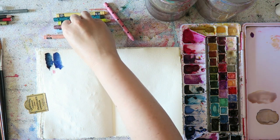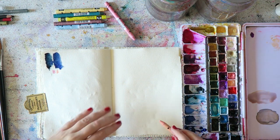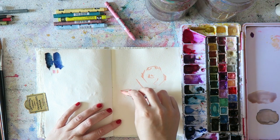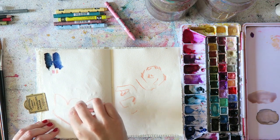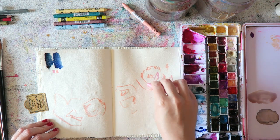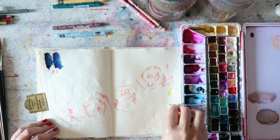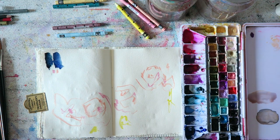I decided to focus this page on two colors from my palette. The left one is indigo and the one on the right is indanthrone blue. Both of these are just beautiful colors, and you can see me scribbling with the Caran d'Ache Neocolor One that I've been talking about. I only got them last week but they're fantastic — I still love them.